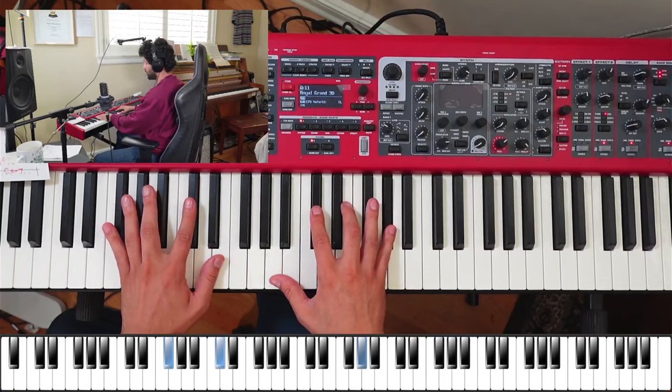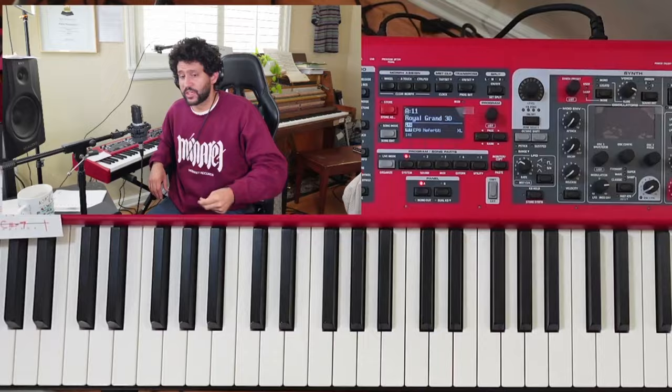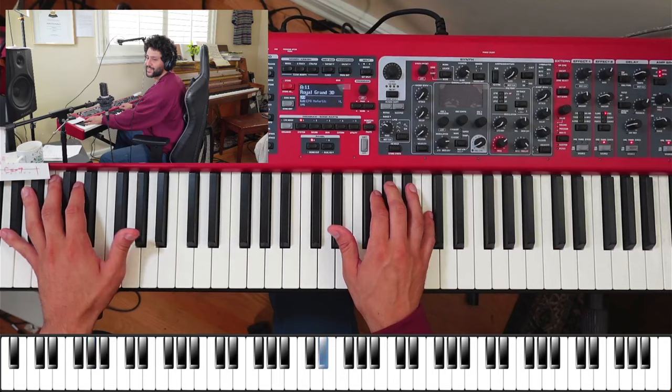In the bridge we go two-five to E major. This is how I think of tunes in general — when you're learning a tune or analyzing the theory, you could just think of it in terms of what key it's in and that's it. For example, the A section is just A flat. In fact, McCoy does play it this way a lot of times.